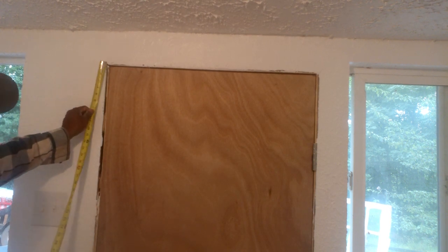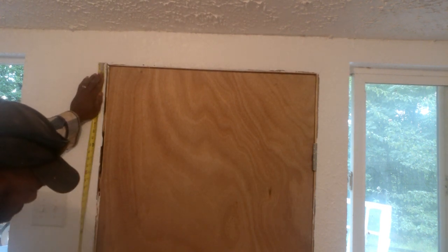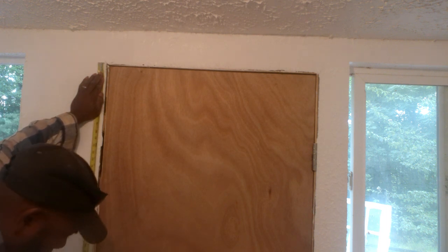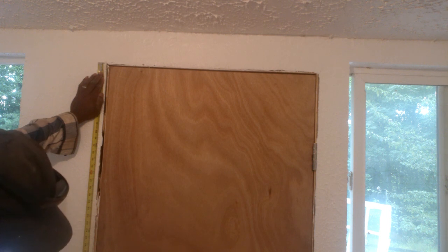So get this measurement up here in the corner, and then the neck down to the floor. I'm going to go about 6 feet.